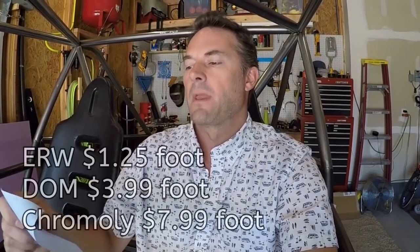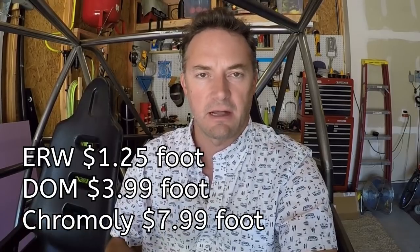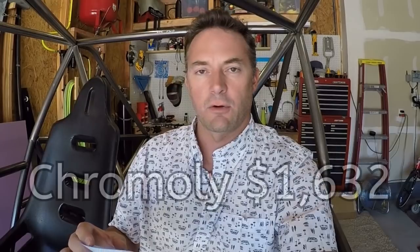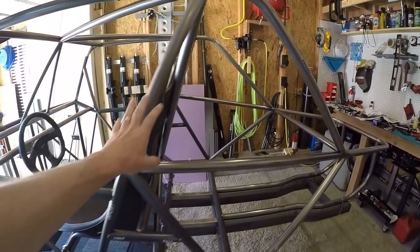For me locally in Colorado, I can get electro weld for $1.25 a foot, DOM for $4 a foot, or chrome moly for $8 a foot — prices change a little bit. If you built this entire chassis out of electro weld, your cost would be roughly $255 just for the tubing. Built entirely out of DOM it would cost about $816, and built entirely out of chrome moly it would cost $1,632 — all for the chassis you see right here.